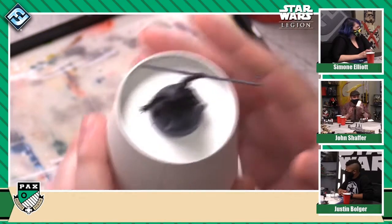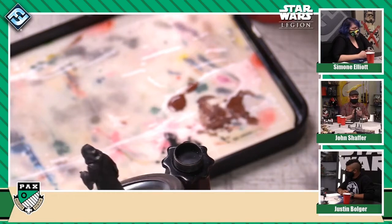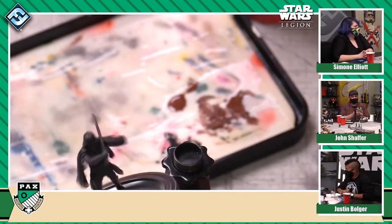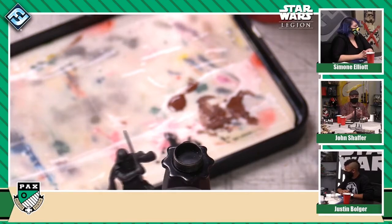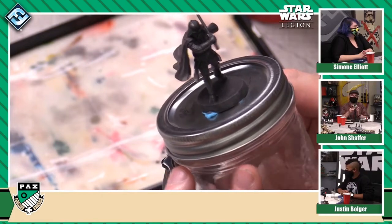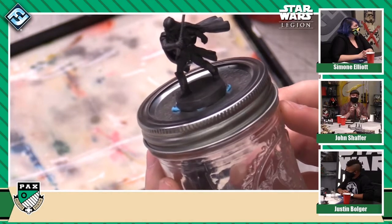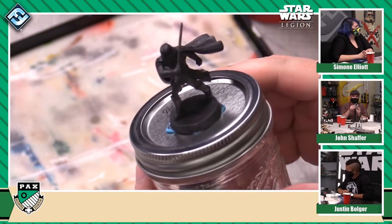I'm painting Darth Maul — you can see I've gone through and added the Sith Robes color to all of his tunic, his boots, and everything else that's going to wind up being black. And this is Emperor Palpatine, who is largely in black robes, so all that color has been added there. And then you've got Darth Vader — this is the operative version of him. So you can see this is all just one base color, but what we really want to do is start to pull out some of that detail.